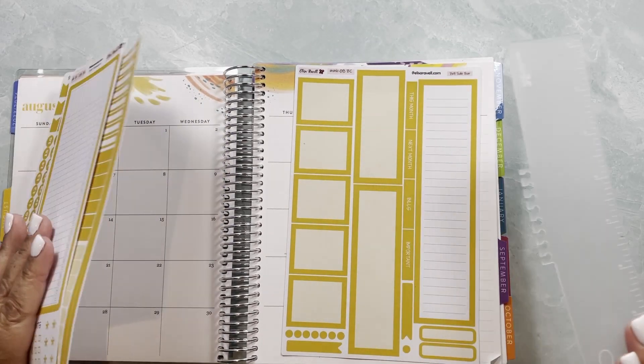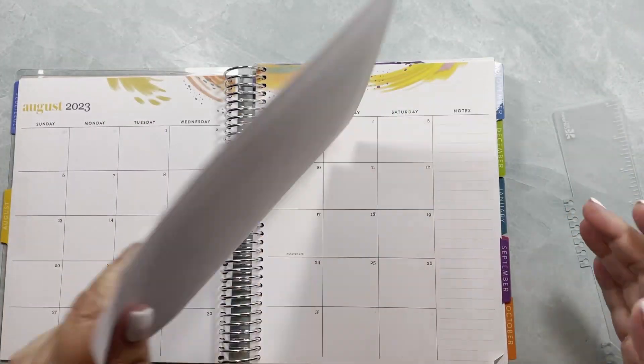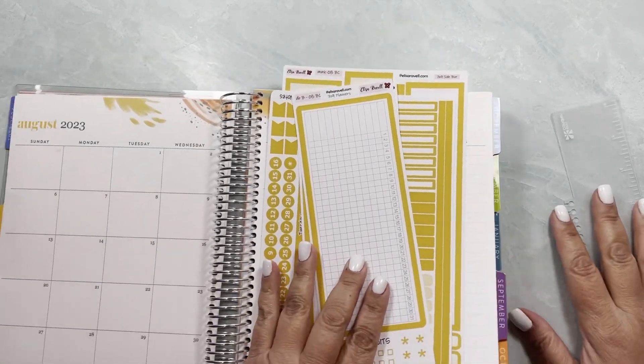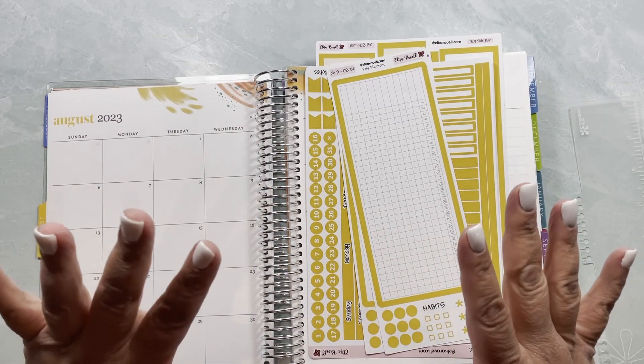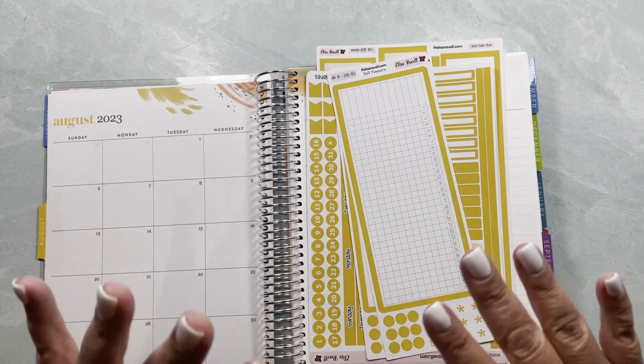Hi everybody, this is Yeli from Elisa Ravel Stickers. I know you see a lot of yellow, but bear with me — you will find out what's going on.